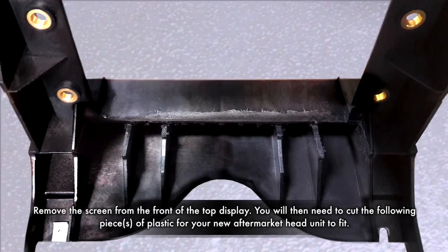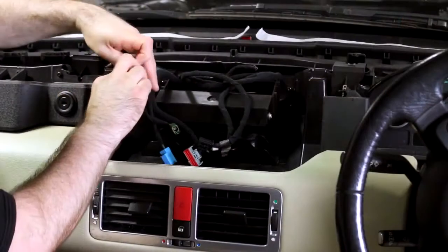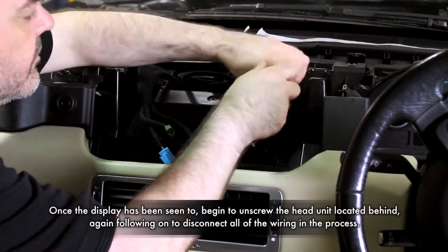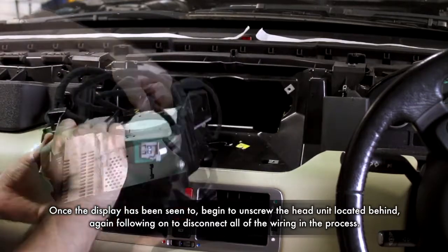You will then need to cut the following plastic to allow the fitting of your new head unit. Begin now to undo all the screws surrounding your OEM head unit and again remove whilst disconnecting all of the wiring.